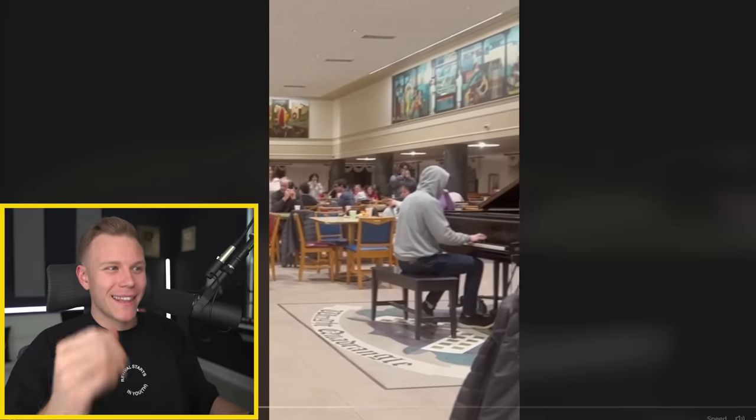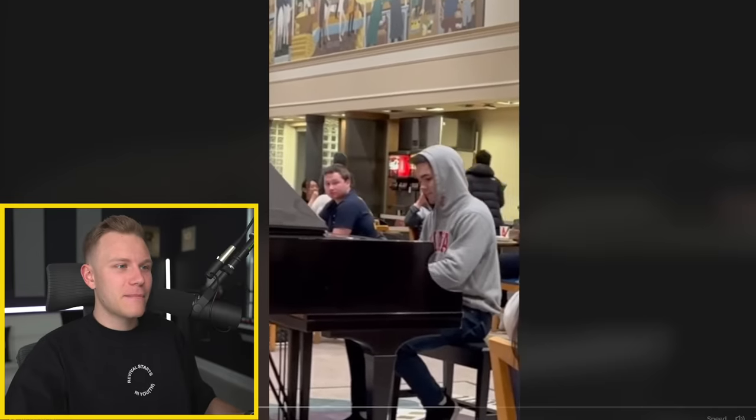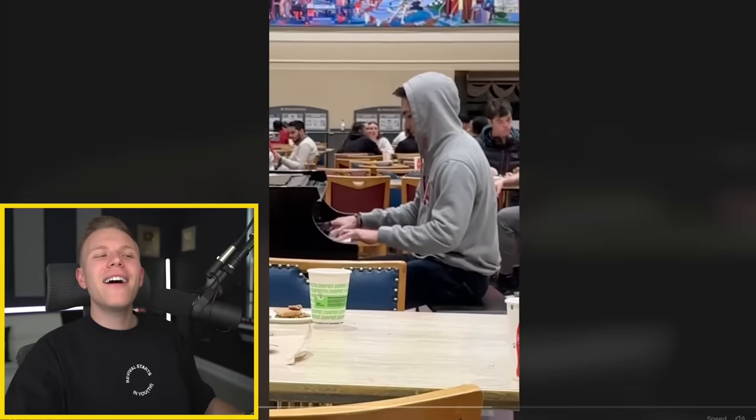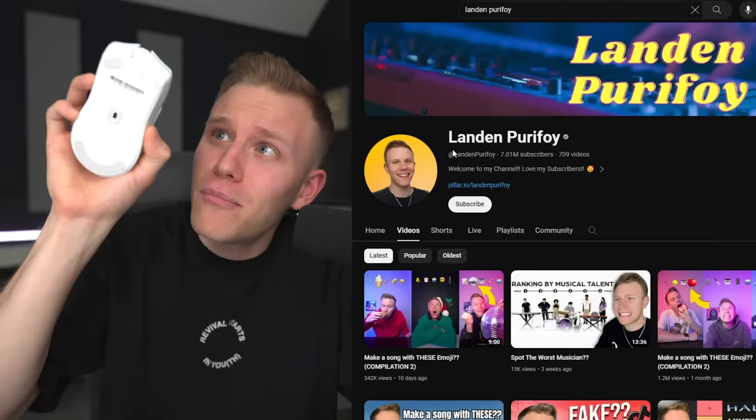Everybody's coming up and recording. This is definitely not a library, this is a cafeteria. Well, now you know to look out for fake musicians and then you can go support the amazing awesome musicians on TikTok. If you hit that subscribe button it would mean a lot to me. It's telling me 94% of y'all aren't subscribed and that makes me sad. But thank you so much for watching this video - go ahead and comment some fake musicians and some real musicians and maybe it'll be in a part two. See you in the next video.